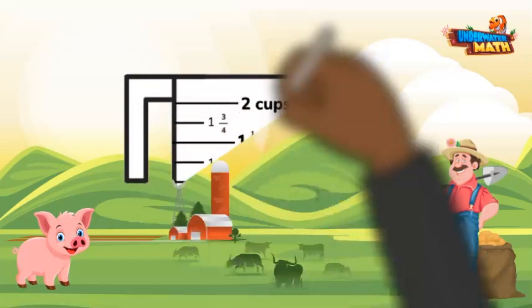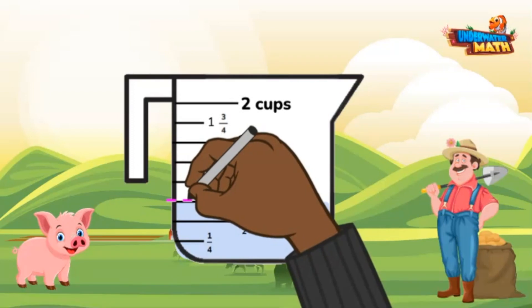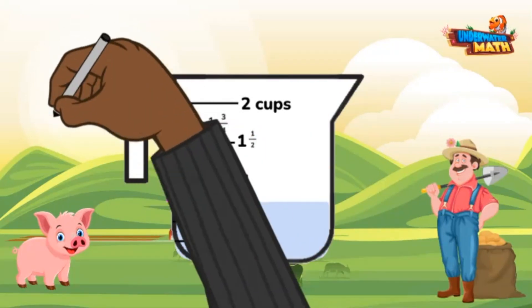This container's unit of measurement is cups. Each tick mark represents one fourth of a cup. The water level lines up with the three fourths line, so there is three fourths of one cup of water in this container.